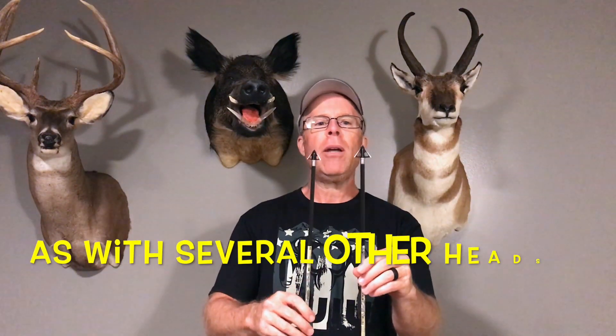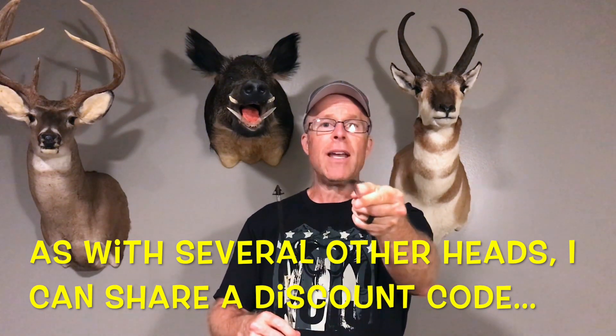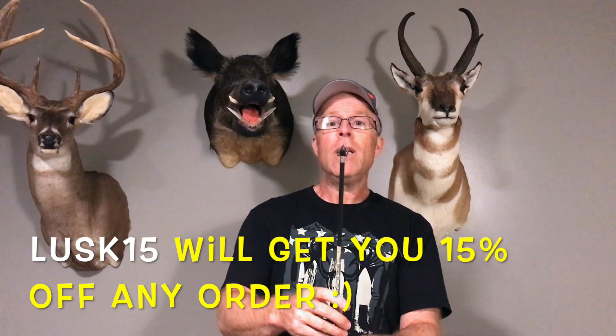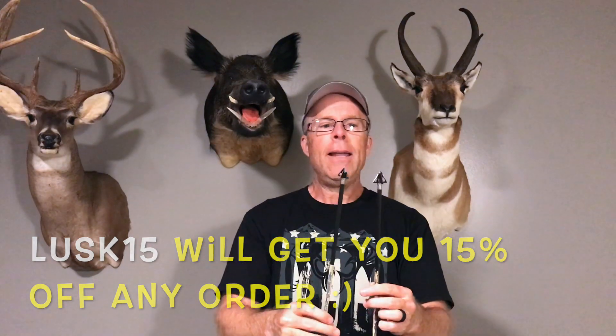I'm going to be testing a couple new broadheads today. I've already tested one in the past, but I'm going to be comparing them — and that is the Tooth of the Arrow. I'm going to be comparing the XL, which is one and three-sixteenths inch cutting diameter, four blade, with the standard, the original, which is one inch cutting diameter, four blade. You may have seen my previous test of the XL — if not, please check it out.